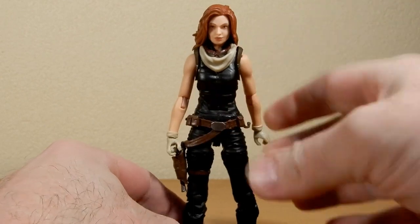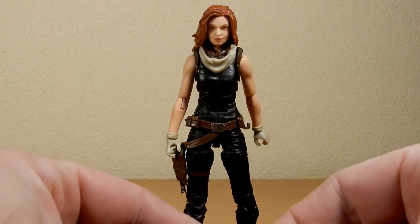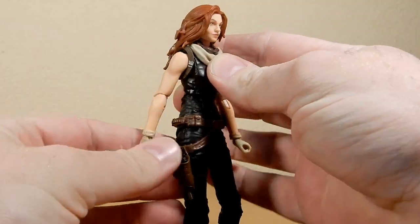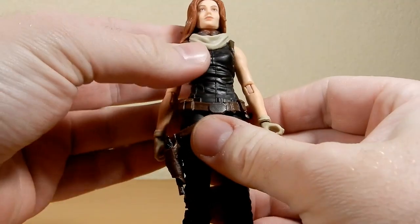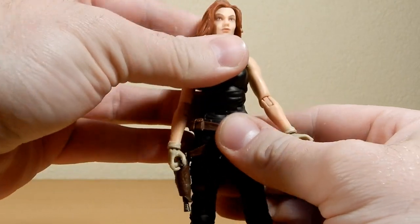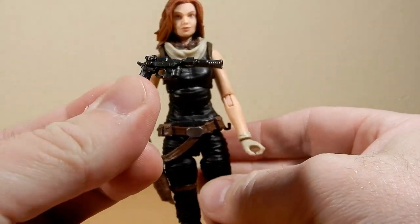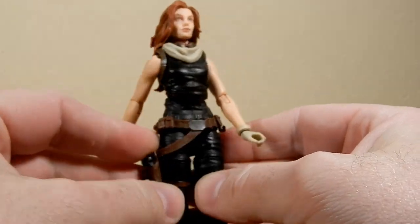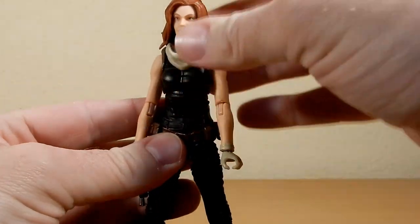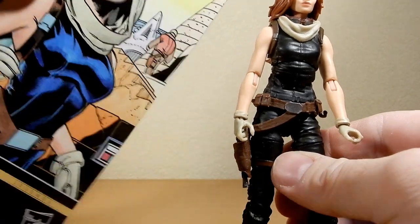In terms of the figure, most of it has been reused a couple of times — I think Jaina Solo used quite a bit of this figure, and Dr. Aphra used some of it too, especially the torso. It's got the ab crunch and the upper torso joint, so you do get some good range of movement. There's her pistol, which I think is the same as the one that came with Jaina Solo. It looks nice. I do kind of wish they went with an option to have the head wrap up over the head.